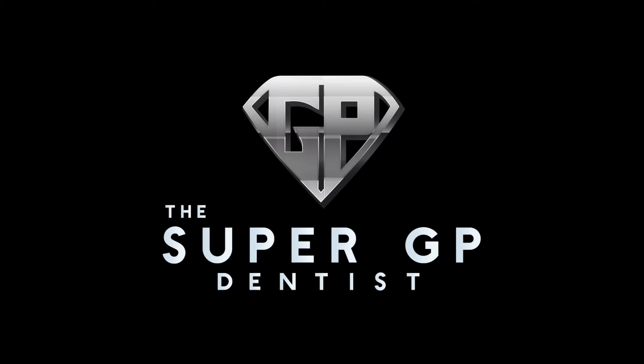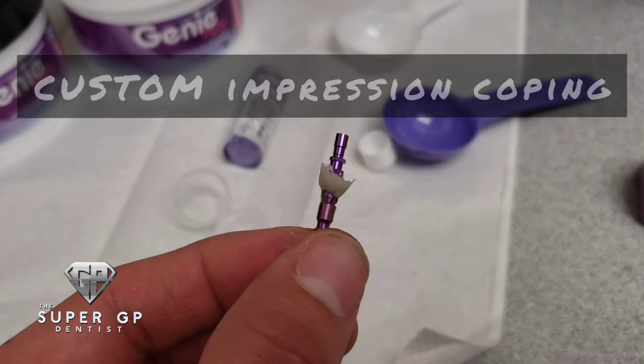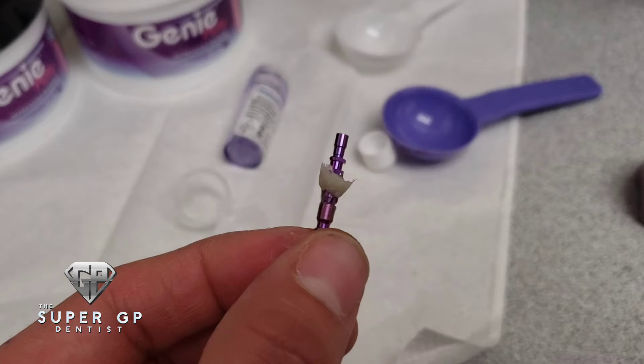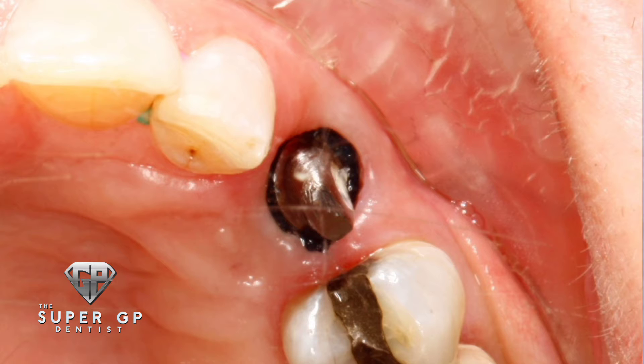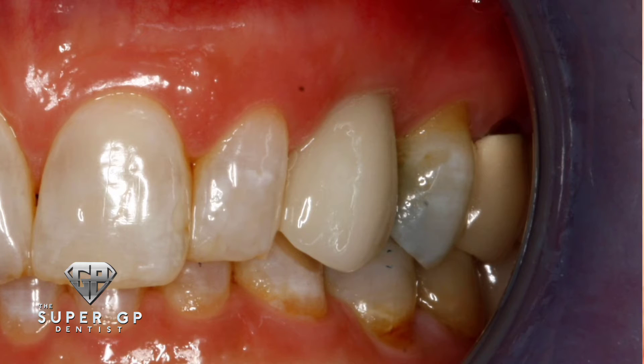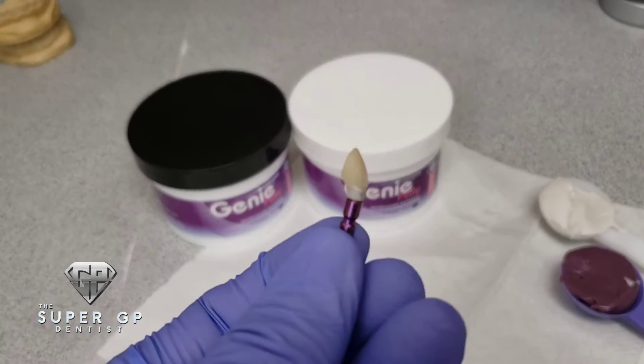Hey everyone, Jose here with the Super GP Dennis. Today I wanted to go over how we create a custom impression coping. A lot of you might ask why you need to know how to do that. If you're doing implants in the aesthetic zone, you want a custom impression coping to maintain the soft tissue architecture, keep that bulk and width of soft tissue, and have a nice-looking crown that looks flawless and seamless.